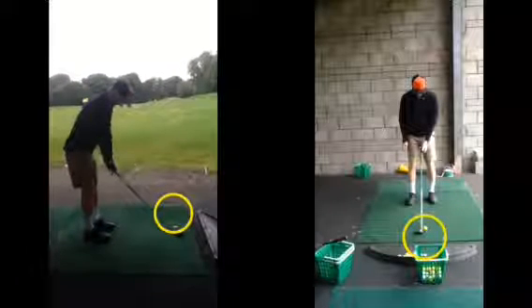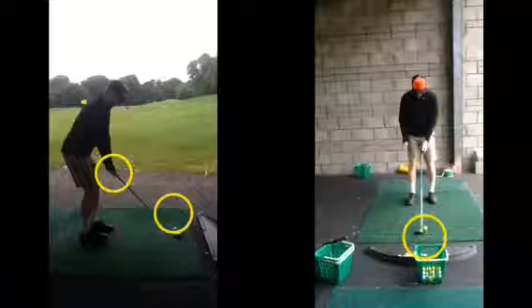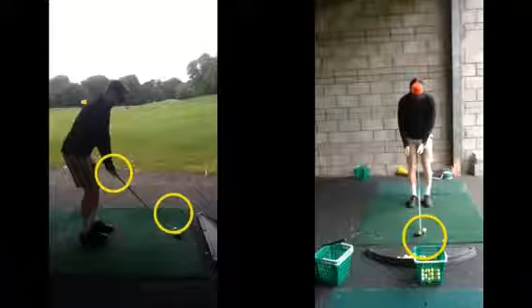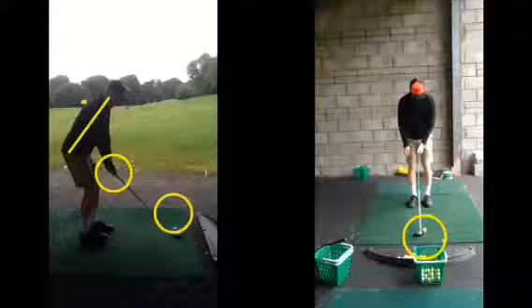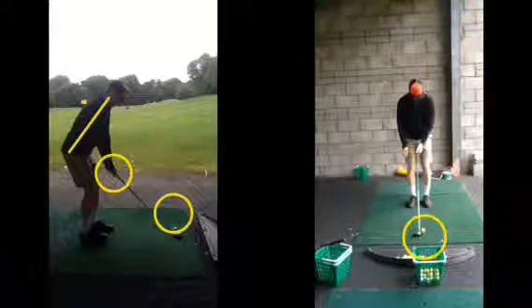Once we've got the club face sat down correctly, we then grip it. Get the grip of the club, and in doing so, we're creating our spine angle over the ball, looking for that 90 degrees. If you go dot to dot there, you're pretty much spot on that. So you're getting a good start position there.